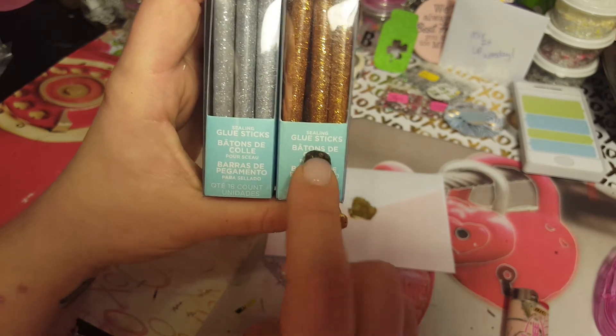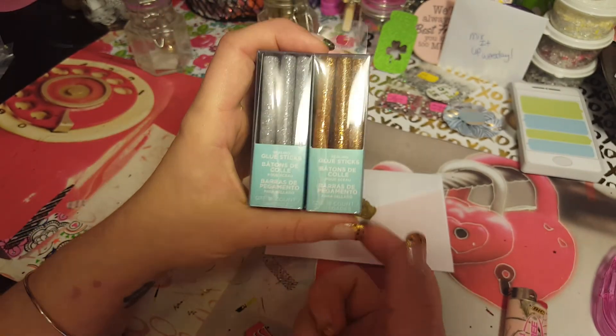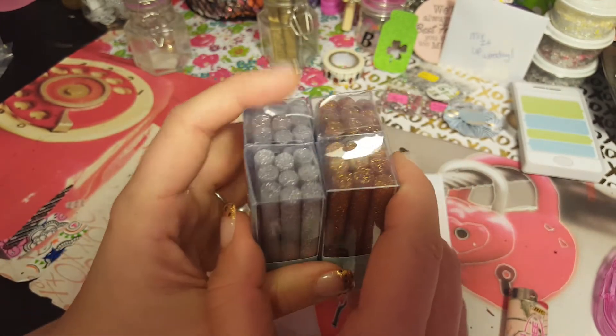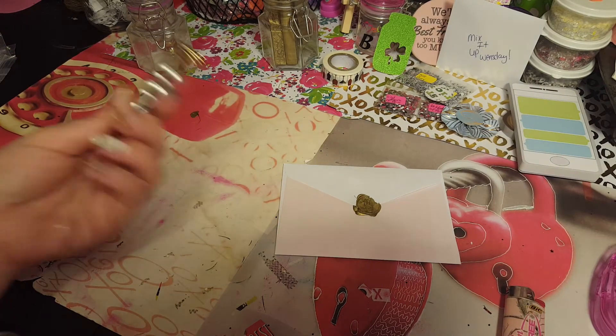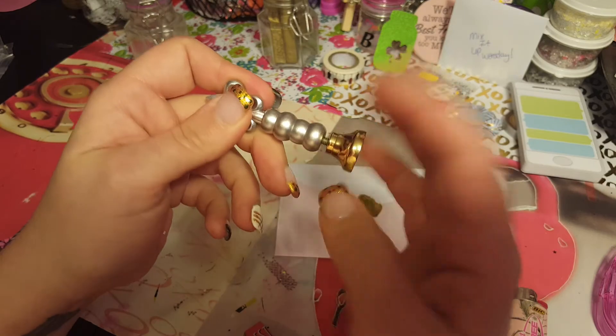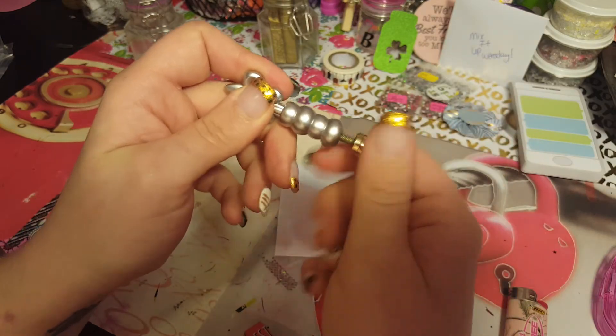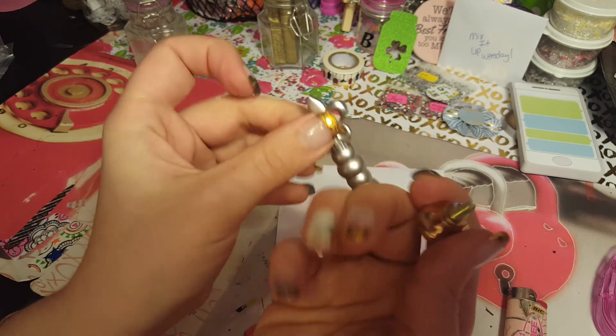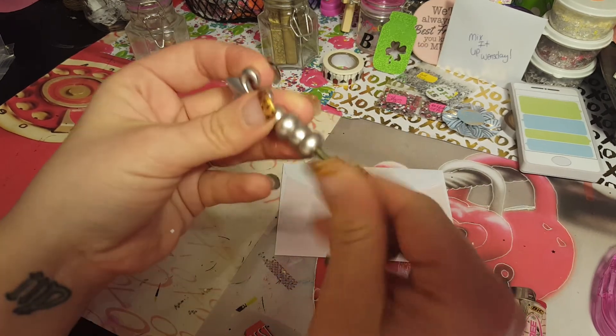I have a different color too. We also bought sealing glue sticks to try — I think you'd need a glue gun for those, so we're gonna get a special glue gun just for this. Also, the heads on these come off and you can buy different ones, just like you can buy different wax sticks.